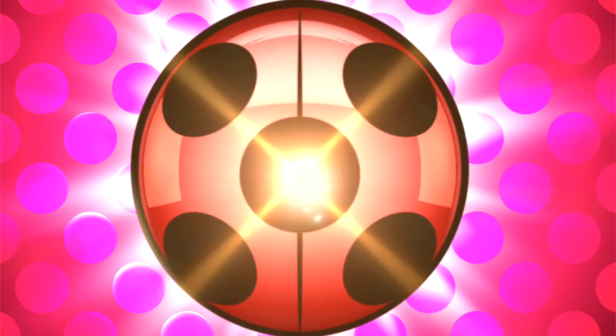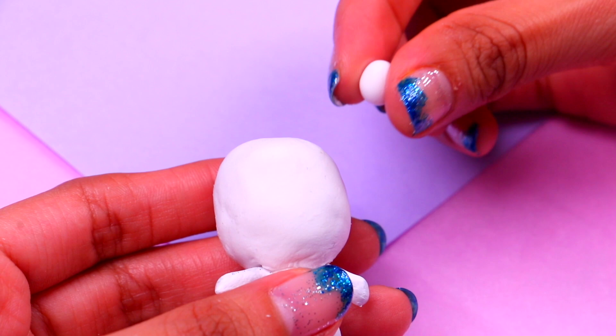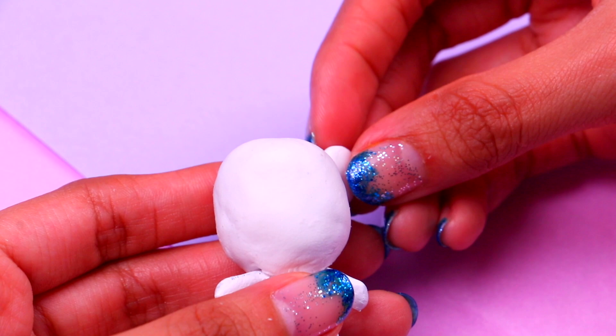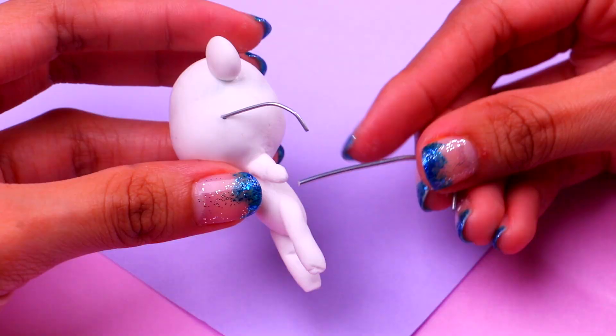Let's move on to Roar, the awesome tiger. Let's start by attaching two round ears to the top of his head. Then we're gonna cut some pieces of wire for his whiskers — we need to stick them right to his cheeks. With some more wire we're gonna make his super cool tiger tail. What kind of powers do you think the tiger miraculous has, guys?